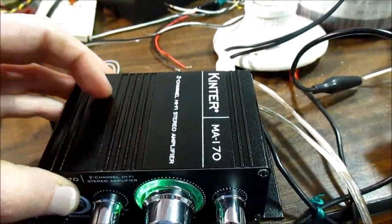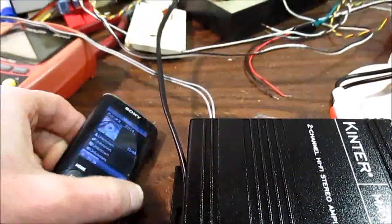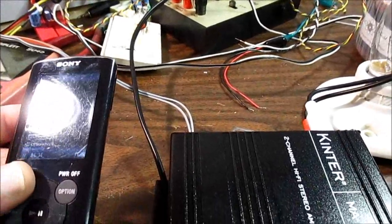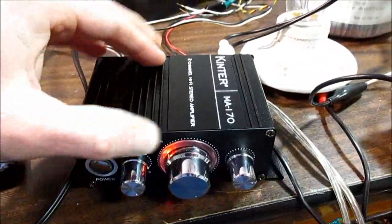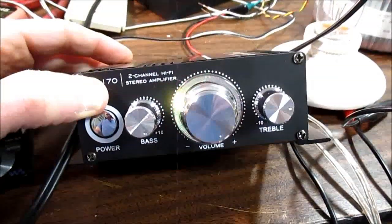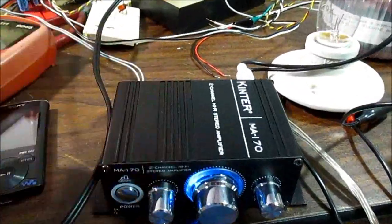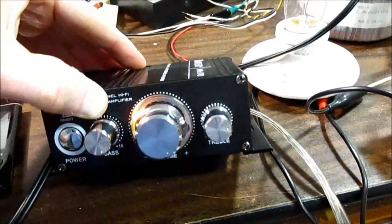Bad news is it doesn't have enough gain. With the volume all the way up on both this thing and the player, it doesn't get very loud at all. It's not because of power — it's because the gain is too low. The gain is set for line level devices, and these music players can only put out a maximum of about 500 millivolts at maximum possible signal before distorting. It's just too low for these.